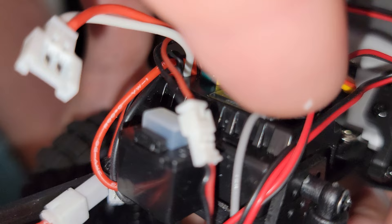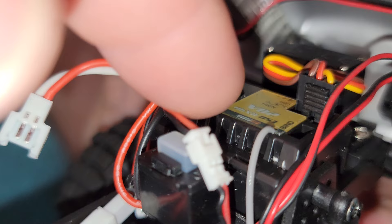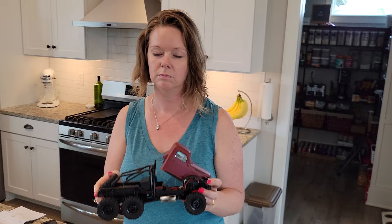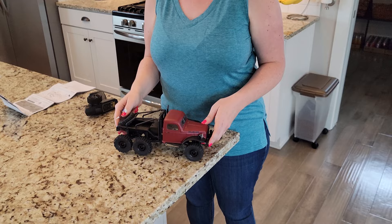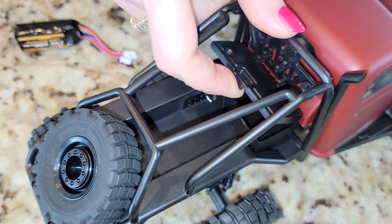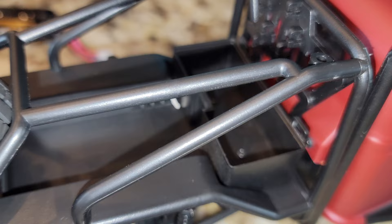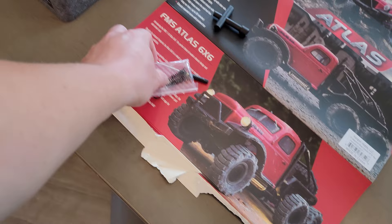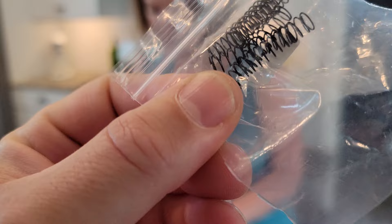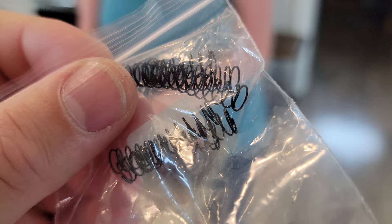That jumper switches it to the NiMH setting as opposed to the LiPo setting. There's also a toolbox on the back that opens - and actually comes off entirely. If you wanted to, your hard springs would probably fit in there. The truck has a total of six springs included. And this is actually a spare tire if for some reason you needed a functional spare - it's there as well.